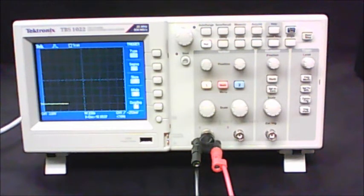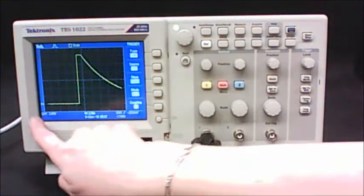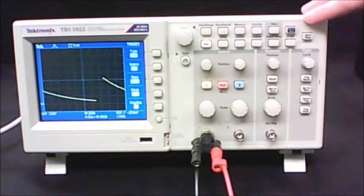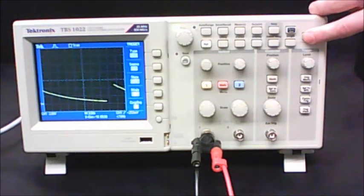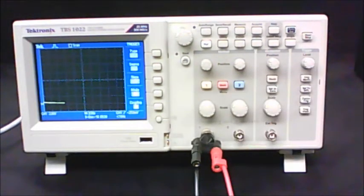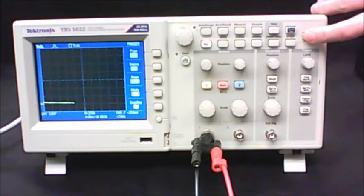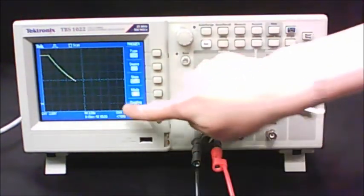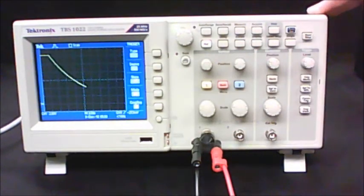Once set to 2.5 seconds, the trace moves across the screen extremely slowly, which is important so that when you press and release the tap key we can watch the decay happening in real time. There's also a Run/Stop button — pressing it freezes everything on the screen; pressing it again starts redrawing the trace from scratch. Press the tap key to charge, release it to watch the decay, and once it's fully decayed press Run/Stop to freeze the image on the screen.